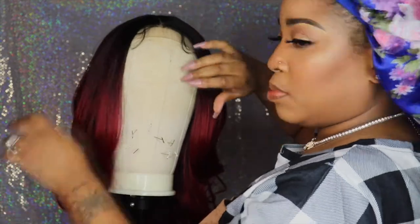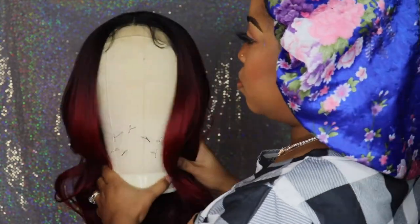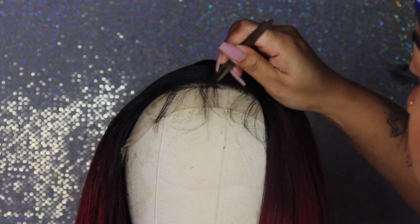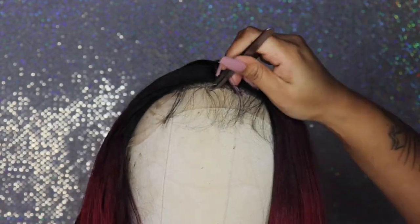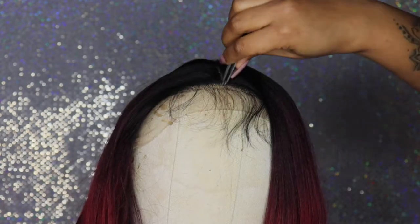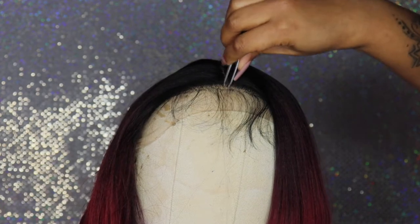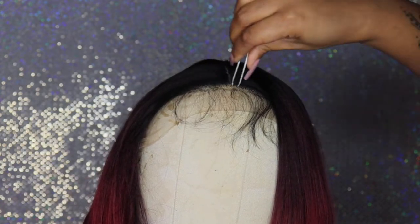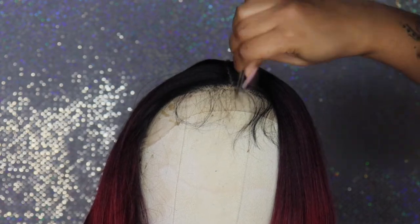So now I'm going to play around with it. Here I'm plucking out the baby hairs because it's a little too full for me. I actually prefer the baby hairs to look a little more natural, so I'm plucking them to thin them out.